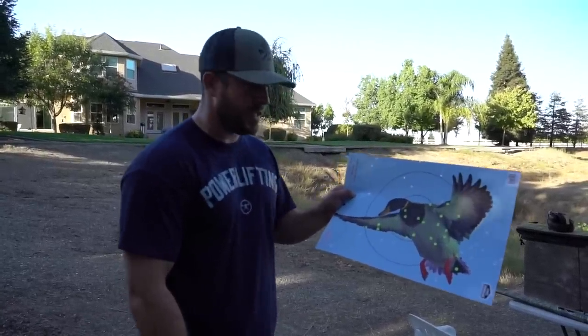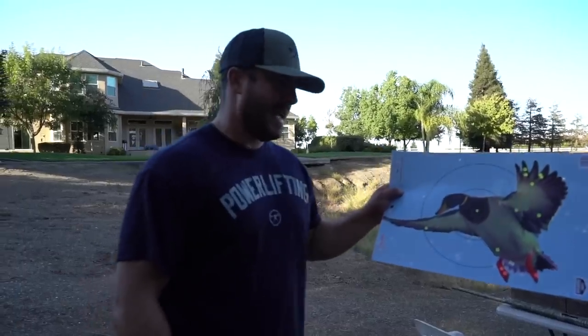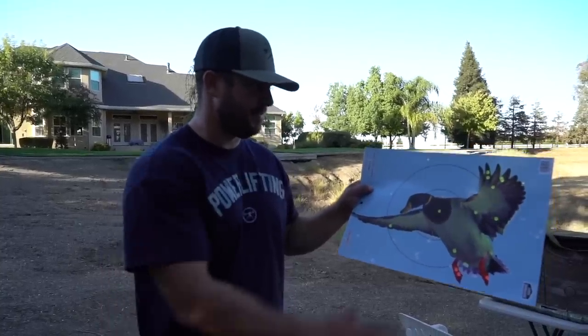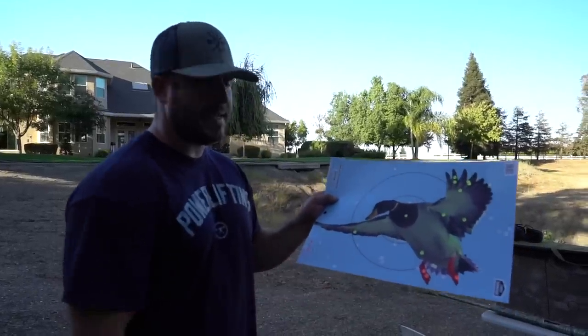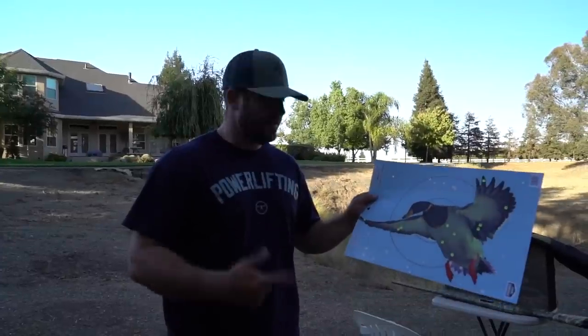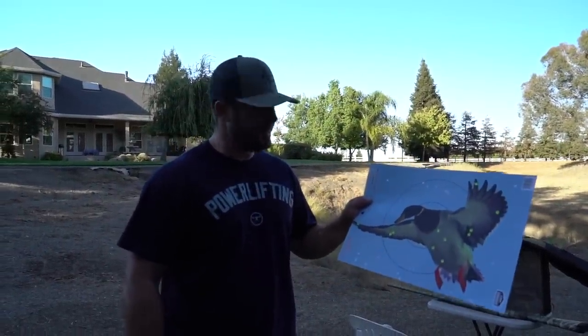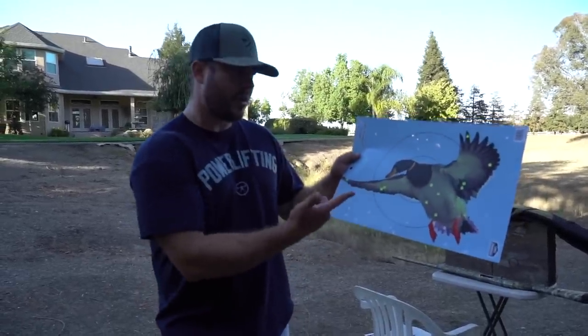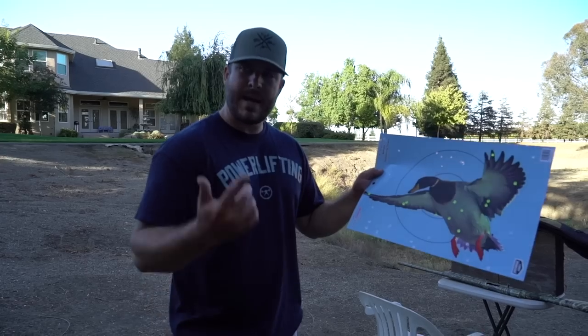Here's the Fiocchi at 40 yards — not impressed. It has big gaps. This Fiocchi was $10.99 a box at Cabela's, so it's cheaper, but I don't think good enough. Now the Kent Silver Steel at 40 yards — $17.99 a box, 3-shot. It's definitely better than the Fiocchi, but there are still some voids. You're still getting around 10 hits on the bird at 40 yards though.